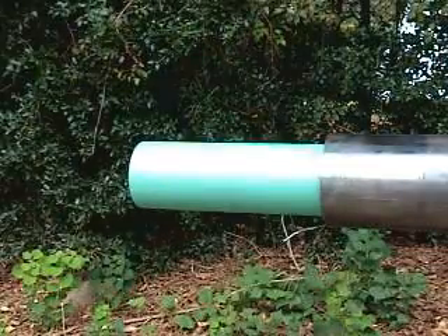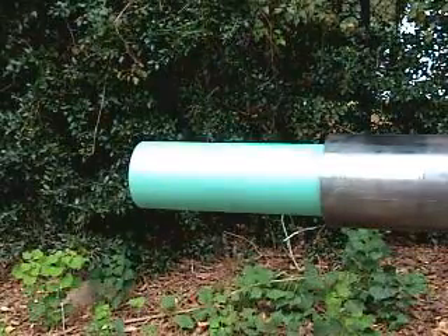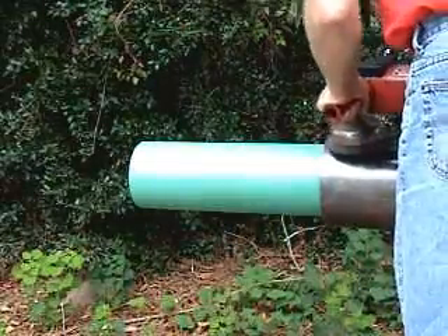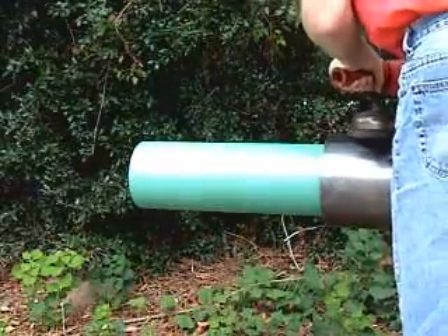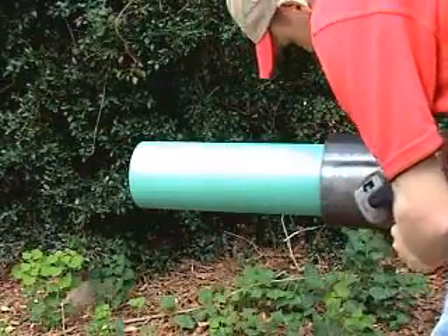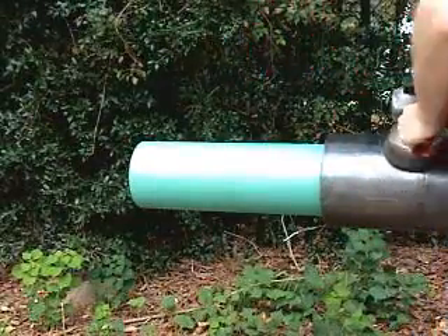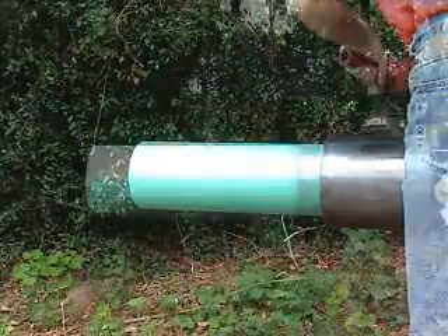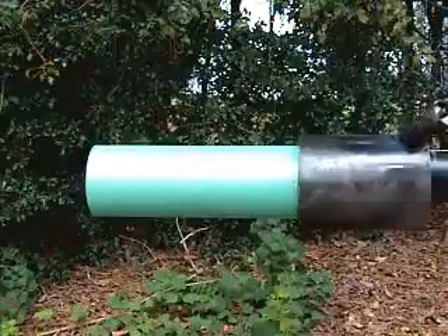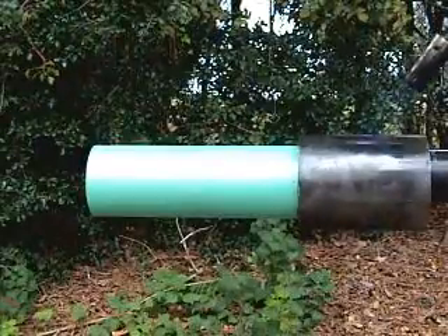Joint Specialist presents Raychem's Case Seal for sealing the annular space between a casing and a carrier pipe. Uncoated pipe is cleaned with a power wire brush to remove loose and foreign materials. Pipe surfaces are then preheated to a minimum of 140 degrees Fahrenheit, or hand hot.